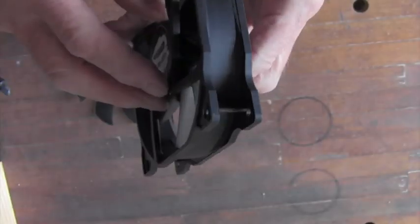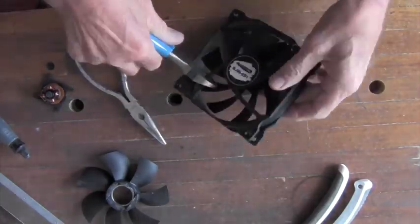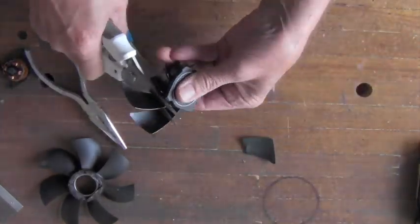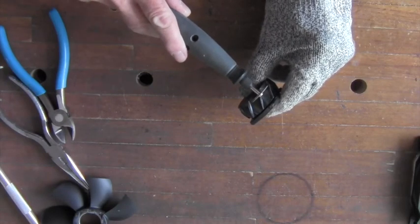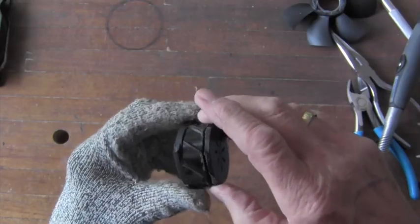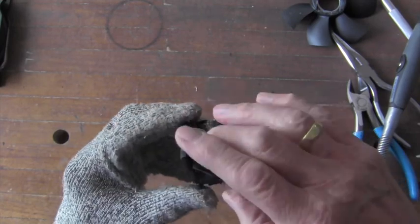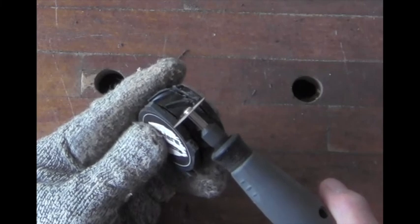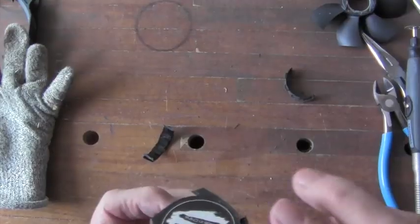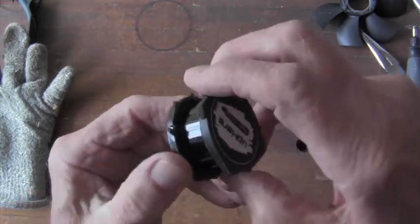So I'm now trying to remove the permanent magnets. The magnet is inside here and I need to get in to remove it. The magnet must be in this part; I need to open it and remove it.